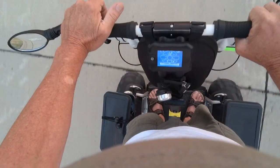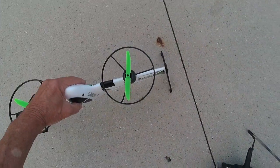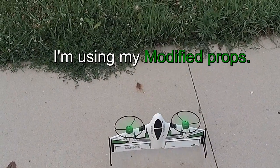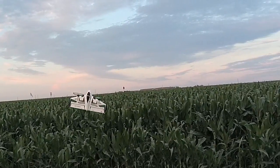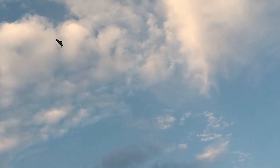We've got to take it outside. Alright, let's go. We're going to go into forward flight now, just nice and easy, slow stuff here.